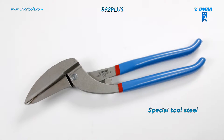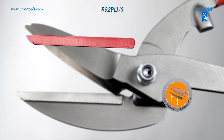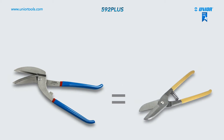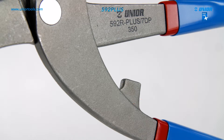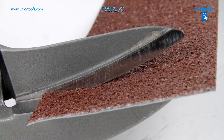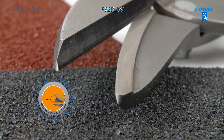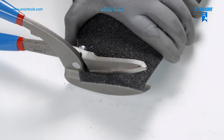The tin snips are drop-forged and made from special tool steel. Their inserted blades are extremely powerful and have a very long lifespan thanks to being induction hardened. A distance part protects the user from injury. The tin snips are suitable for cutting sanded sheet metal of up to 400 newtons per square millimeter and thickness up to 1.5 millimeters — an innovative and efficient solution for cutting sanded sheet metal professionally.